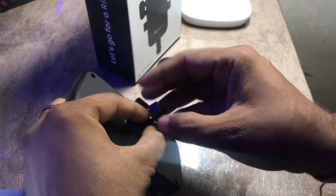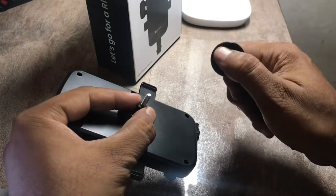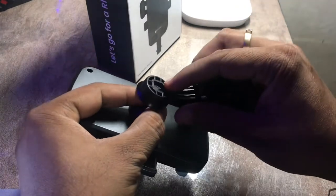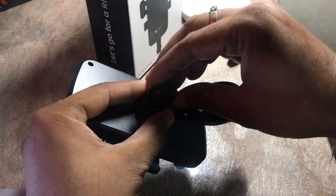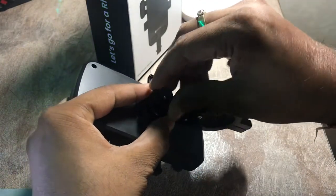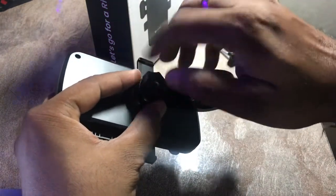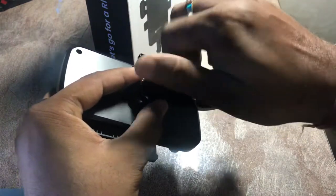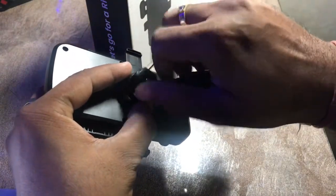You have to put the handlebar unit on top of the mobile holder unit. See how I'm placing the sides — the spherical part goes towards the mobile holder. Then tighten the screw.